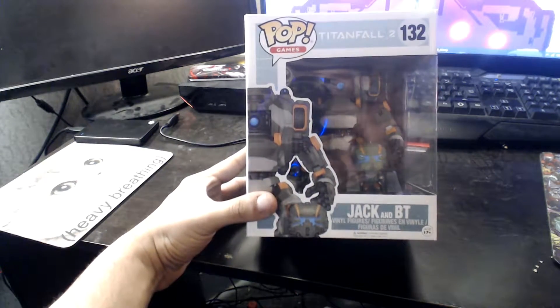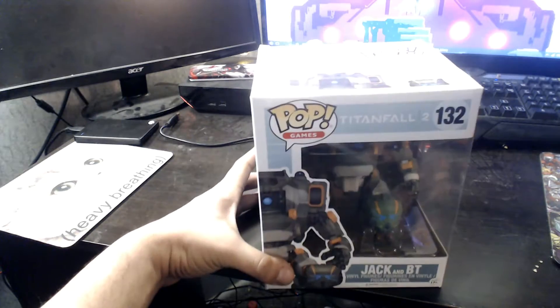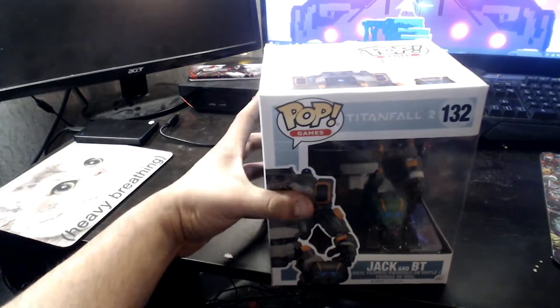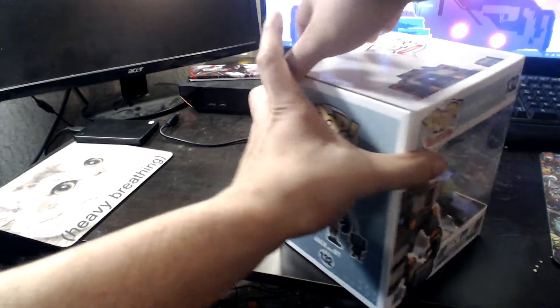Okay, here they are — Jack Cooper the Pilot and VT, the Titan. Let's open this guy up. If you haven't noticed, I love Funko figurines.